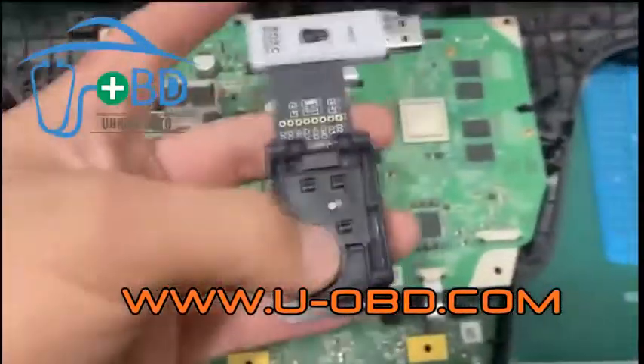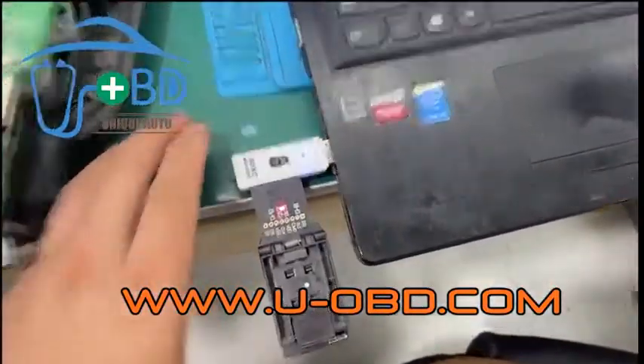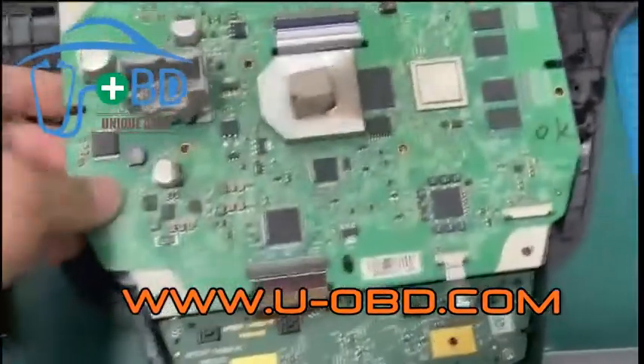Remove the BGA100 chip from the circuit board and put it into the adapter. Then insert the adapter into the laptop USB port or laptop SD card slot. The computer already recognized the eMMC memory chip.